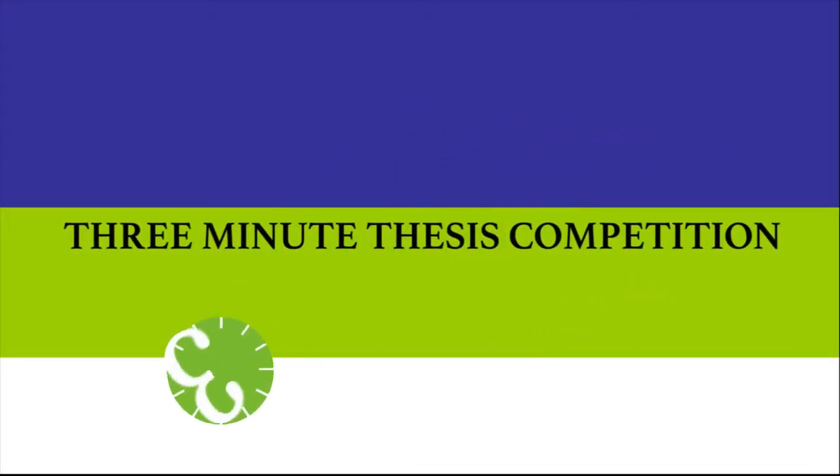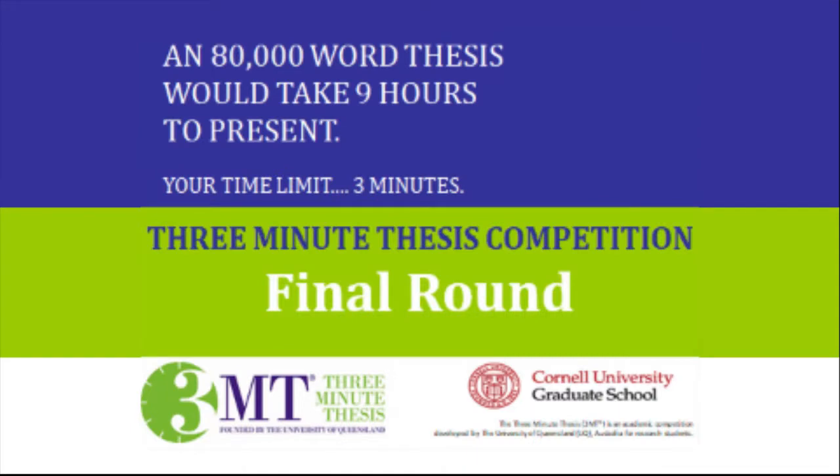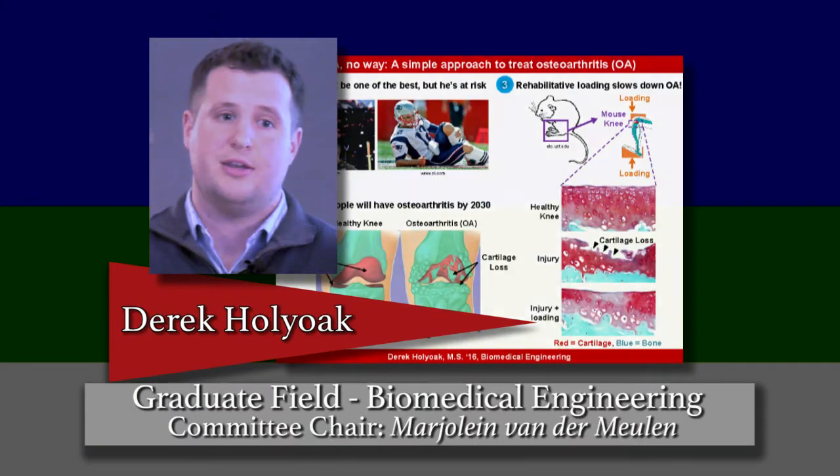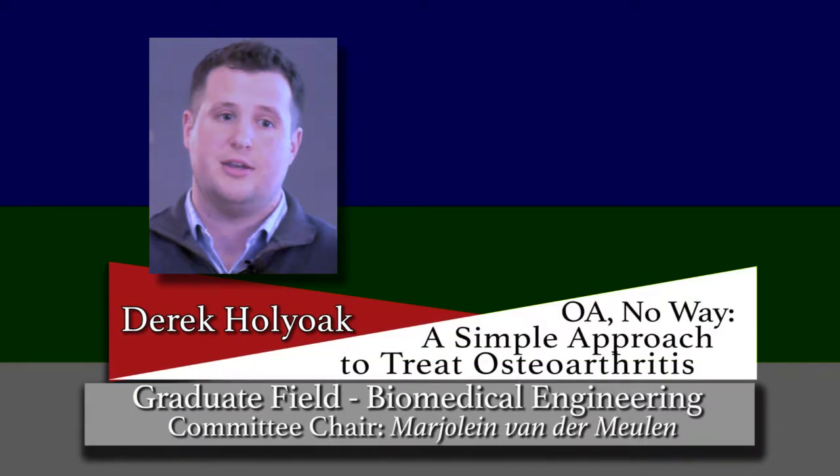Three Minute Thesis, Cornell University, 2018. Derek Holyoke. O.A. No Way: A Simple Approach to Treat Osteoarthritis.